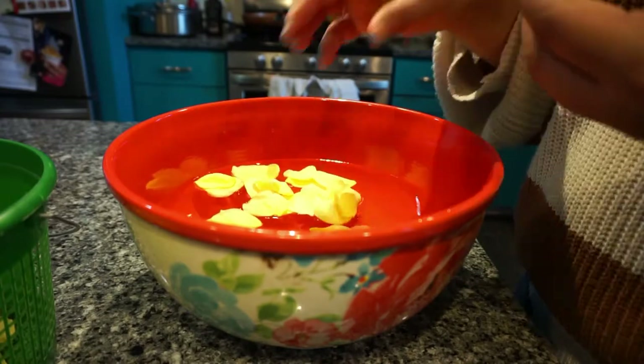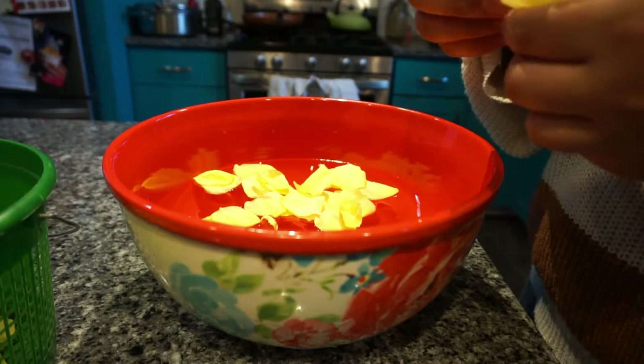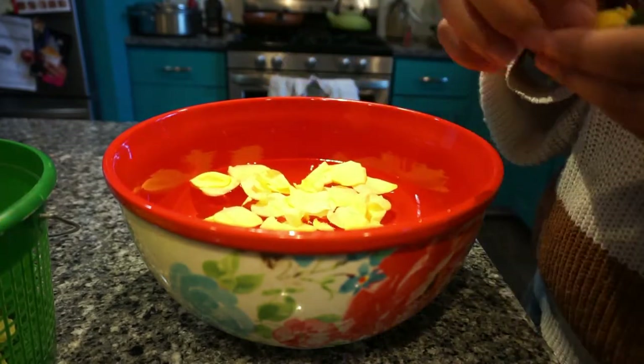It's important to only use organically grown roses when cooking with roses, or any flowers for that matter. Buying or growing organic flowers ensures that they're free of pesticides and sprays that could be harmful if ingested.